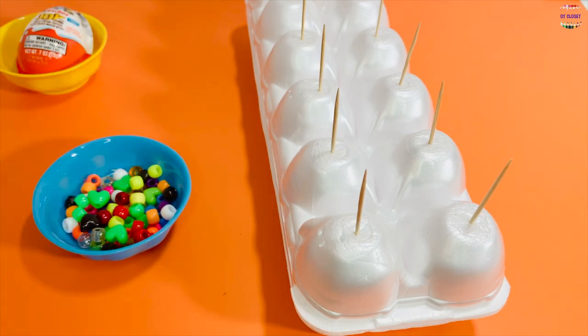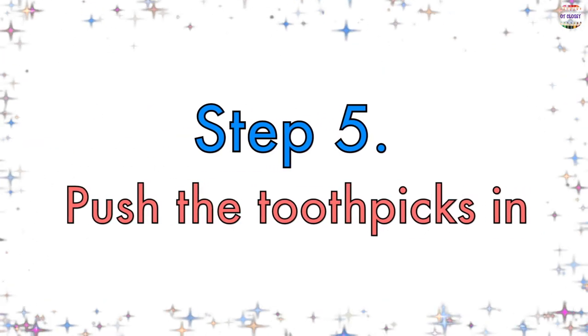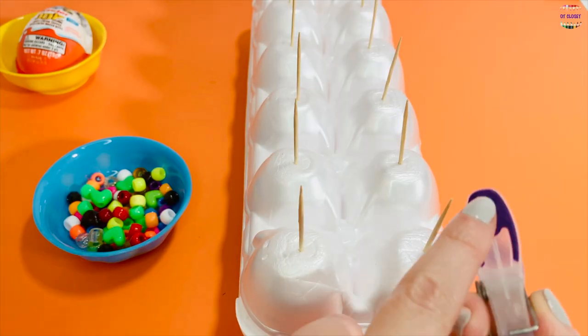Step number five: push the toothpick in using the other side of your clothespin.